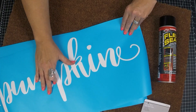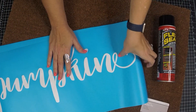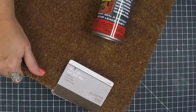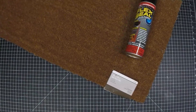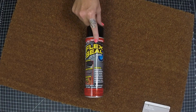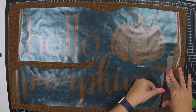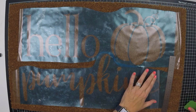Here's what we're going to need for this project. I have printed out a couple of stencils using my Oracal 813, and I'm also going to be using one of these coir — C-O-I-R — doormats, size 18 by 30. I picked this up at Home Depot for about $9.98. We're also going to be using this can of black Flex Seal, which was $12.99, also at Home Depot.